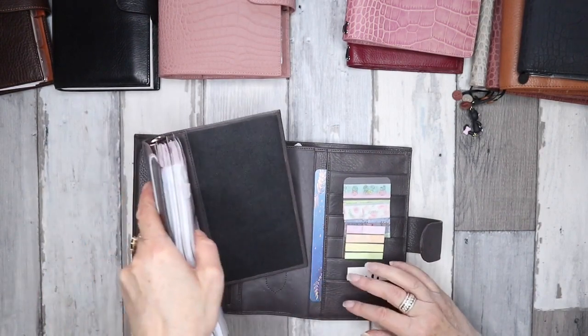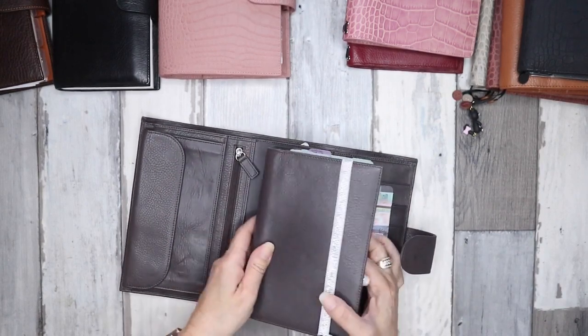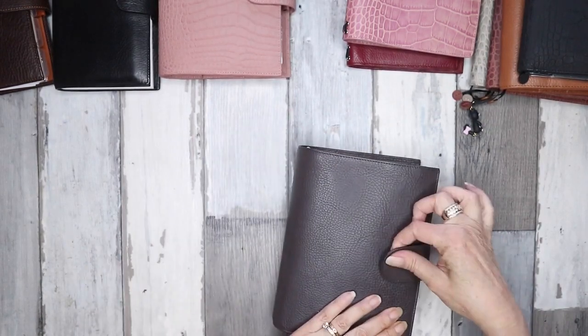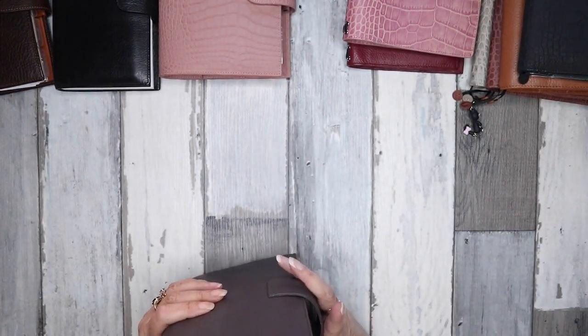You can have multiple uses for this planner, which is good because if you get sick of using the rings you can take the rings out and put a notebook in. I'm not going to do a flip of what I've got — most of these are set up — but I'll just show you the actual covers.